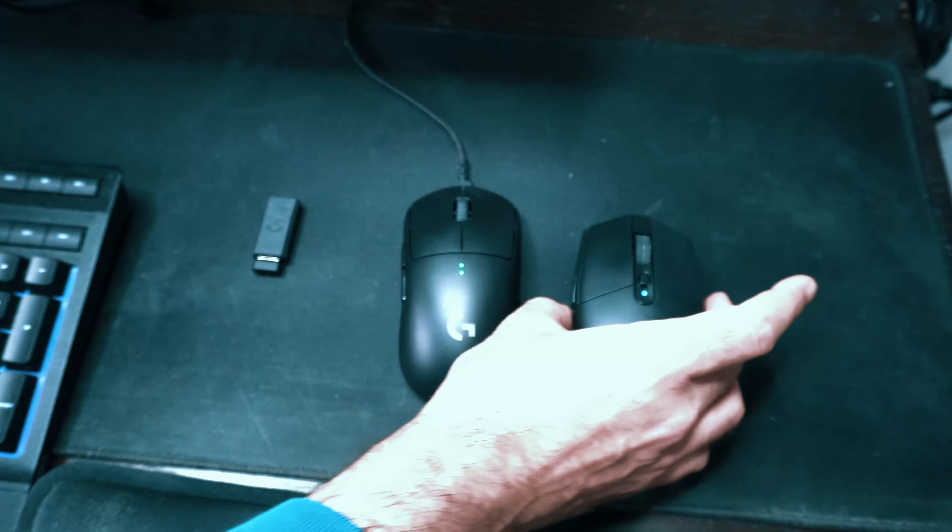I just recently started using it again, only because I tested out some of the other mice that Logitech has to offer — more specifically the Pro Wireless mouse, I think something like that, and then I also tried the G703 as well. Both mice were very good mice, I have to say right off the bat.